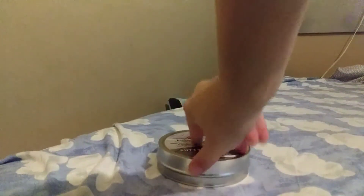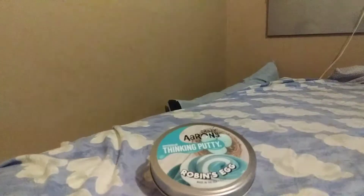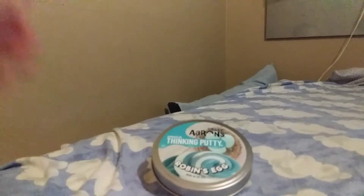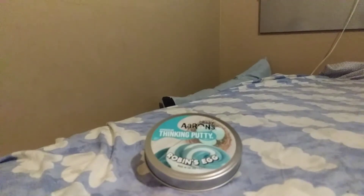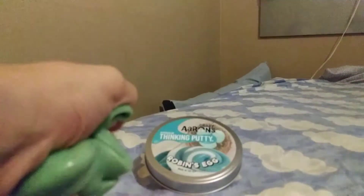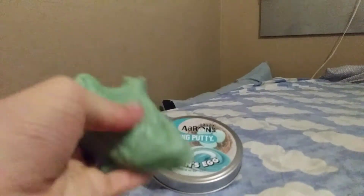I'm pretty sure there are actually a few of these putties left, so if you want it you should probably go to Amazon pretty soon and get it. A lot of people don't really know about it, but it's still recommended, and you never know — someone might mention this putty and before you know it, it's gone.